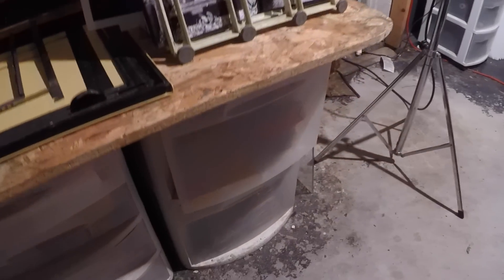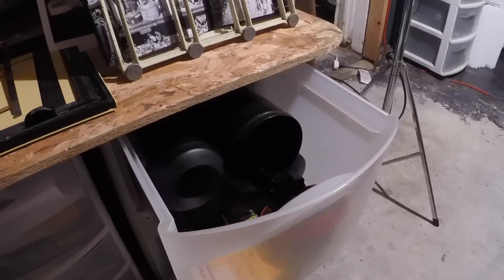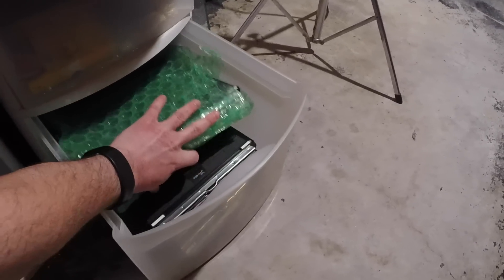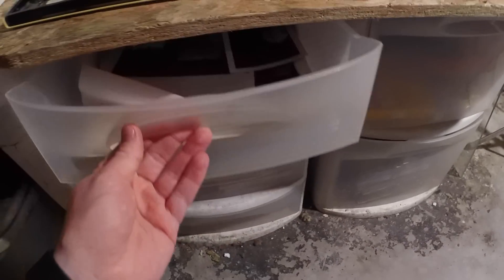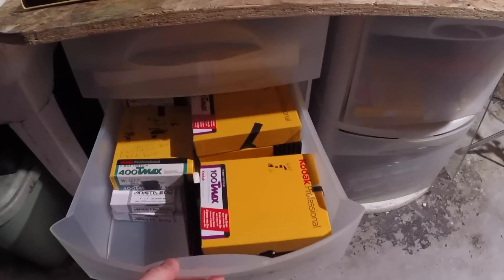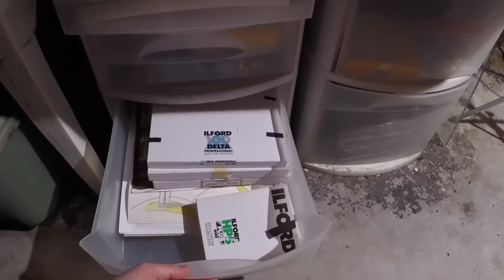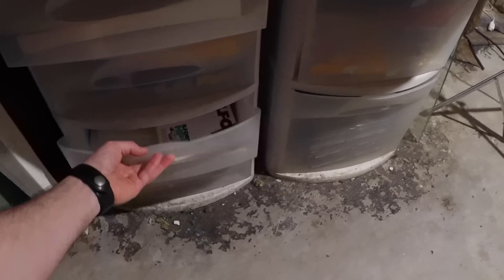Here are some storage containers — I think I have some 8x10 developing equipment in there. Down in this drawer I have some more various 8x10 holders stored away. In these drawers over here there are some miscellaneous prints, some 4x5 film, and some 8x10 film. I have a lot more 8x10 film in a freezer, but this is where I put the 8x10 film that I'm currently using.